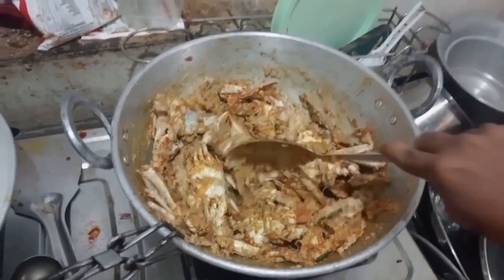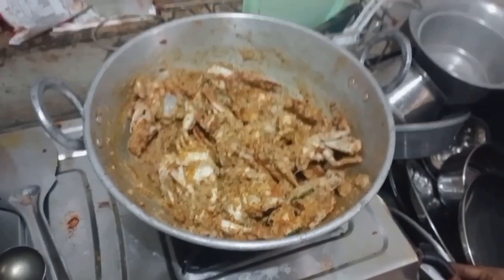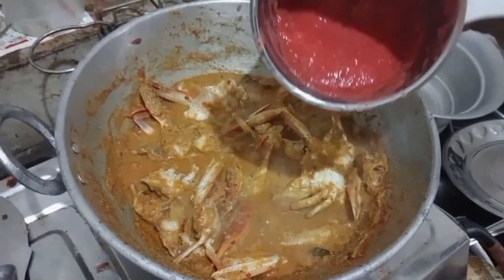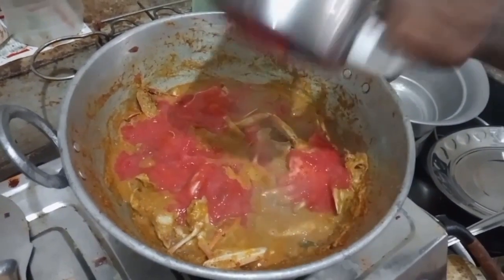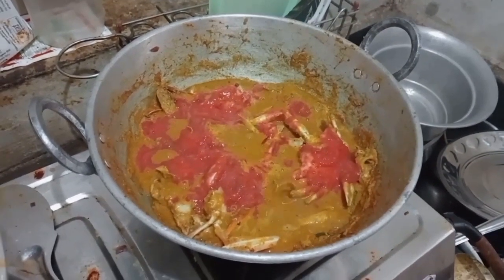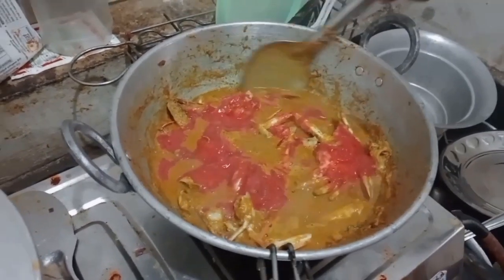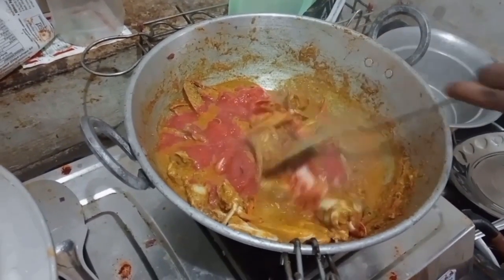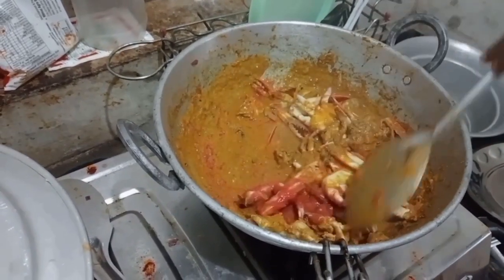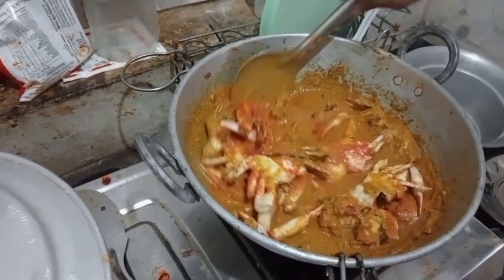Let's mix the color in a little bit. Now we will add the sauce, add the sauce and paste. We add the sauce for medium-sized sauce and paste. Add the sauce and color it. We will mix that with a little color.